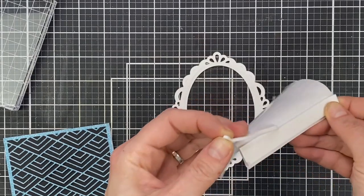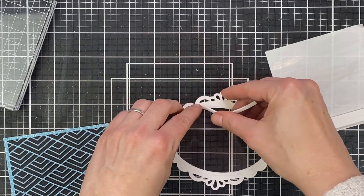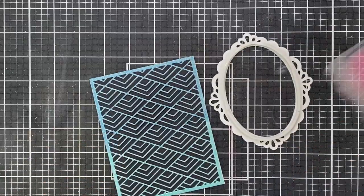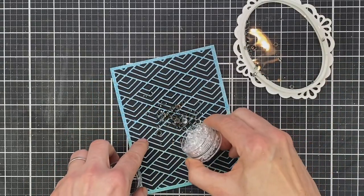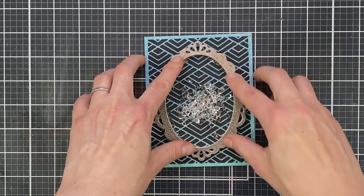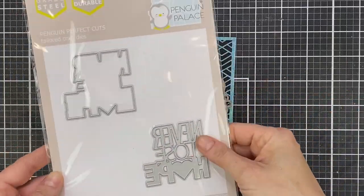For my shaker bits I'm using crystals — they're quite chunky so I need good dimension between the frame and the back of the card so the pieces don't get stuck. I'm using thin foam strips from Darice, doubled up all the way around the back of the window. The crystals are from the Essentials Collection by Pinkfresh Studio. A tip: put them in the center of the panel where the window will go over the top, rather than into the back of the window, to ensure perfect alignment. Give it a good shake and they move around perfectly.